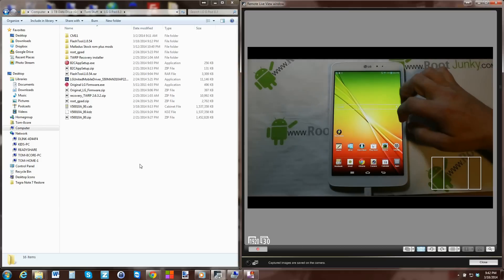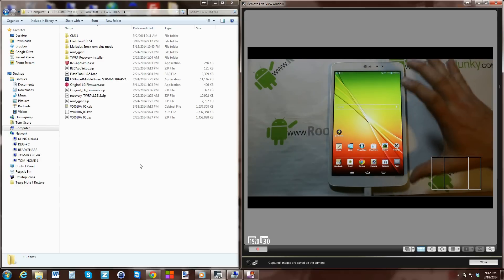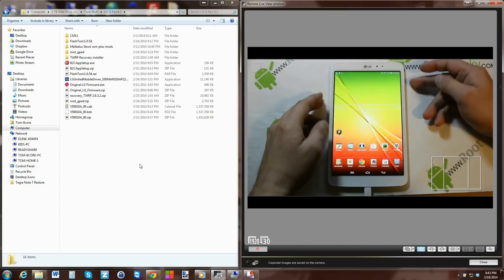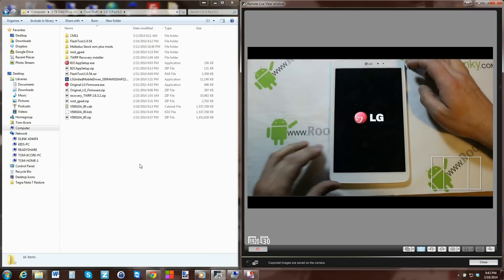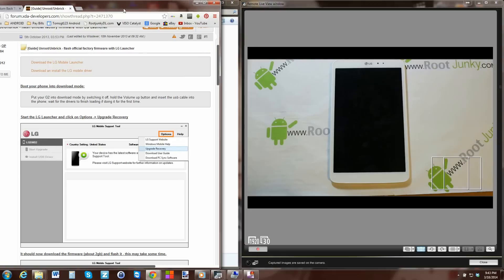Now you can see I've still got my applications because this process doesn't do a wipe - it doesn't actually factory reset wipe your data, it just flashes the stock operating system. So if you want to go completely factory from here, or if you get stuck in a boot loop after doing this unbrick tool flash, the way you do that is go ahead and turn the device off. I'm going to pull up an XDA thread to show you how to get into factory reset mode.